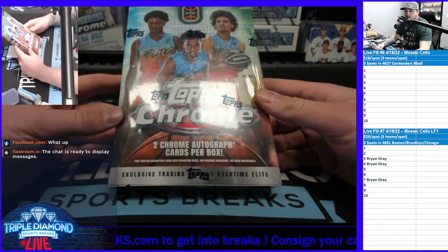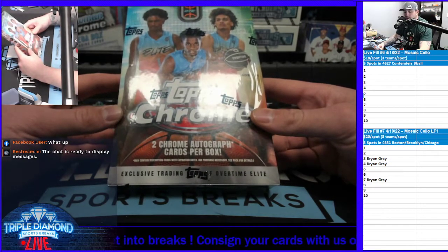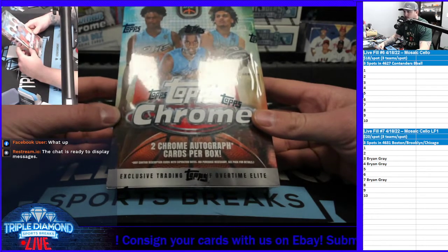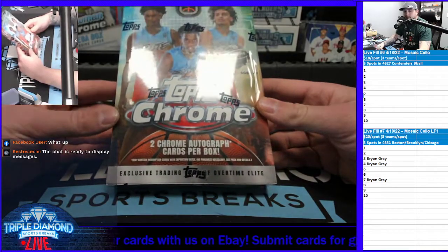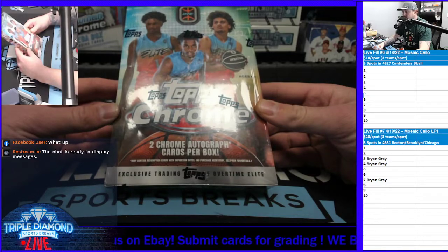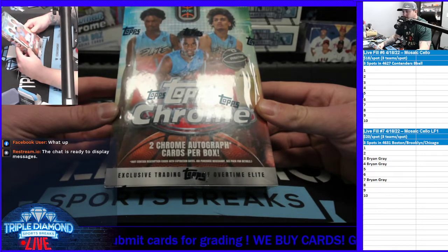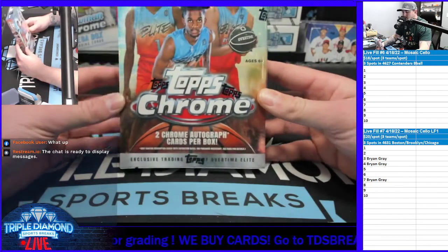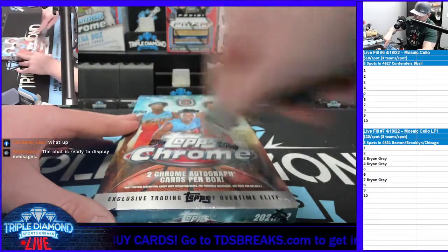They did a Topps Chrome Basketball. Topps Chrome is one of my all-time favorite products — I always chase after Topps Chrome Refractors of Brady, LeBron, Kobe. Topps Chrome is kind of one of the key signature rookie cards you could hit. So this is a product review of Topps Chrome. We're going to open this box up and see what it's all about, and hopefully we hit some really cool parallels. If you guys are watching live, thank you for hopping in. Feel free to comment — this is Davis here, so a lot of you guys know me. I don't break as often as I used to, but I am going to do a product review today.